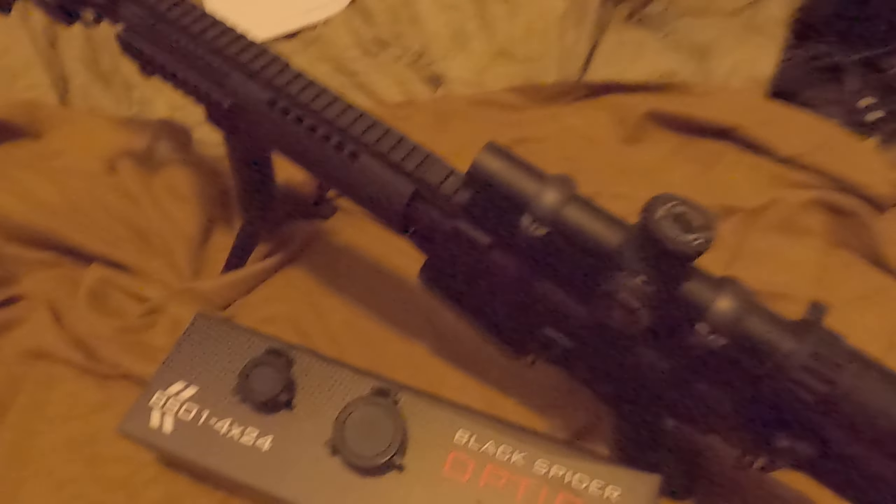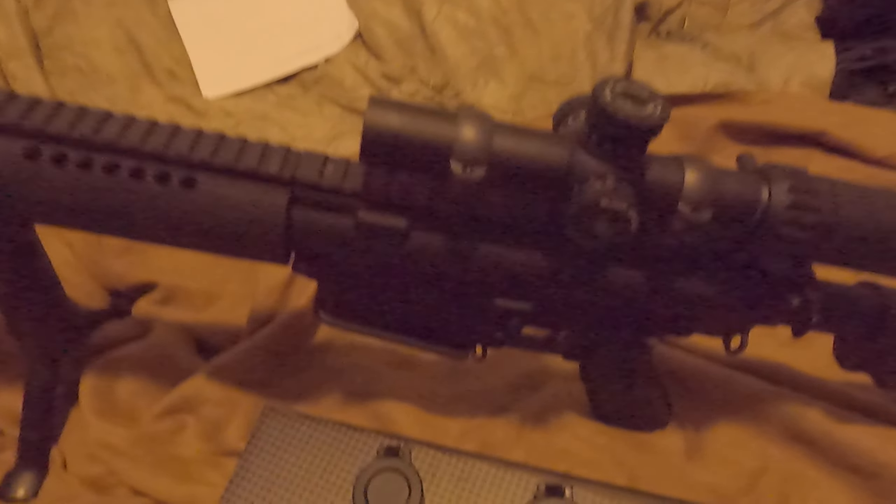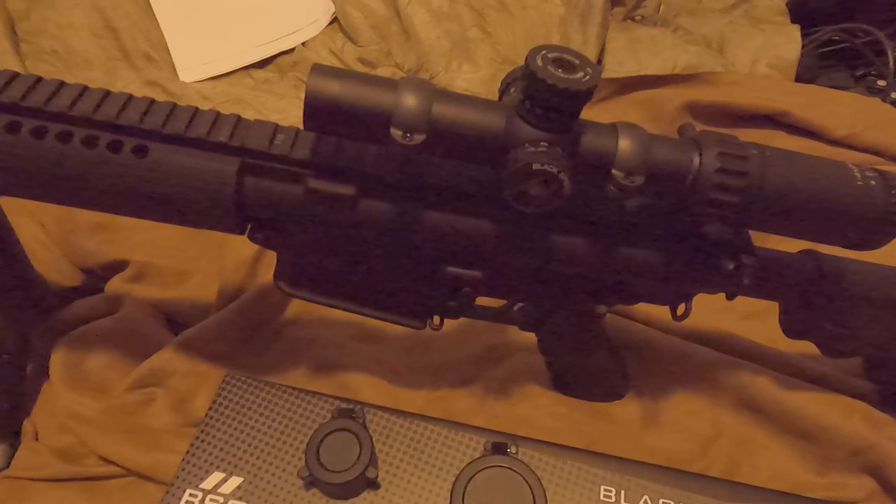But if you guys are looking for a very nice, well-built 1-4 that's just going to blow everything out of the water, this is it — especially for that price point.